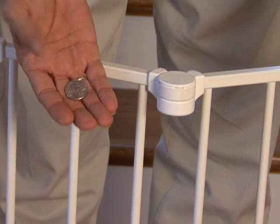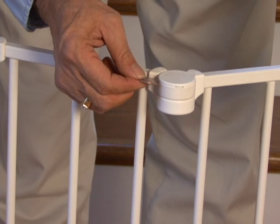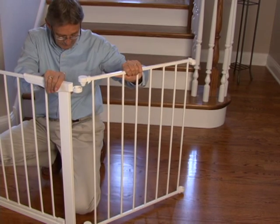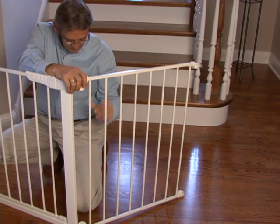If you are still having difficulties, simply insert a coin into the slot and push up. If you need to add additional sections, continue adding them the same way.